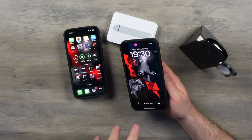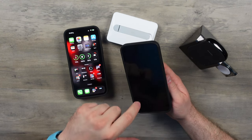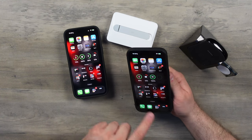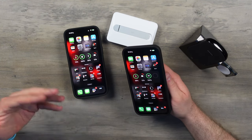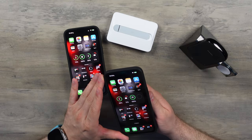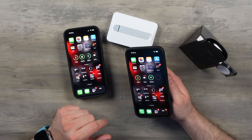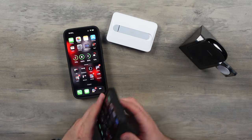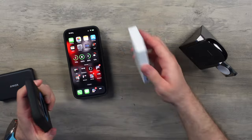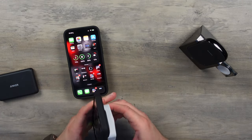The Anker accessories, from my memory, I didn't really have any issues with. They seemed to be consistent and their wireless charging strength seemed to be a lot stronger than the likes of the Apple stuff. So that battery pack is charging without issue. Let's try this ESR one — this one has a kickstand as well.